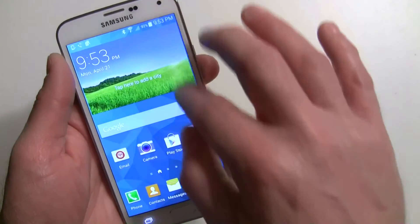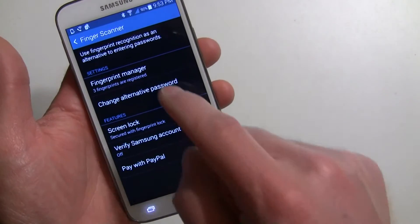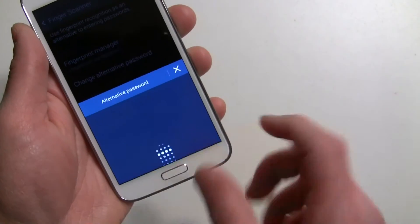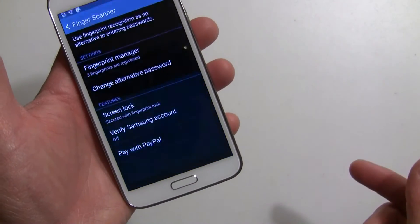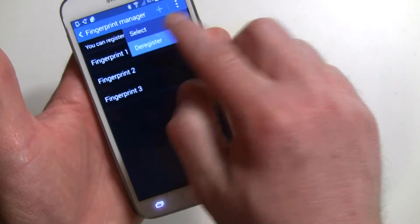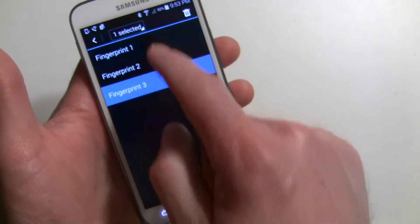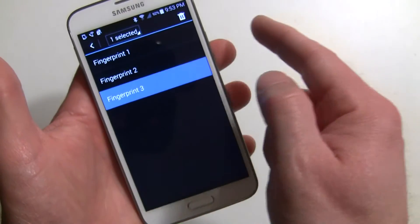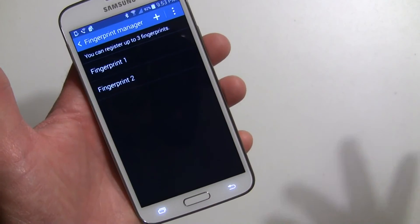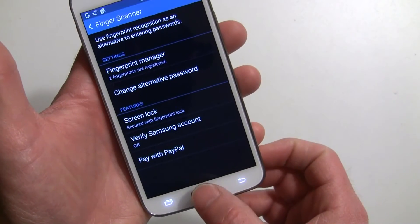But that's the fingerprint scanner. Let me just quickly show you — if you want to delist any of them, go back in here to the manager. Of course you have to verify first. You go in and you can hit the menu and say deregister, and you can take off whatever you want — tap them and hit delete. So we'll actually take off the left thumb now. Go ahead and delete that so it won't work now. And I can always go back and add another finger after.